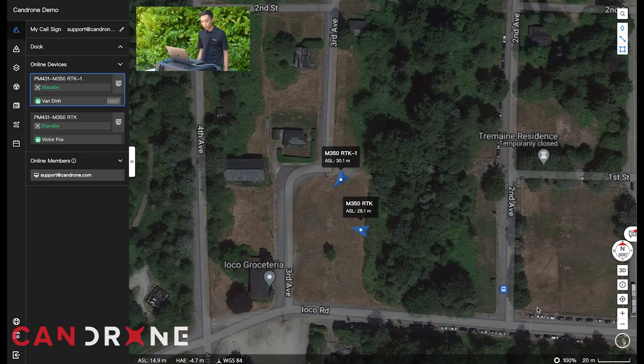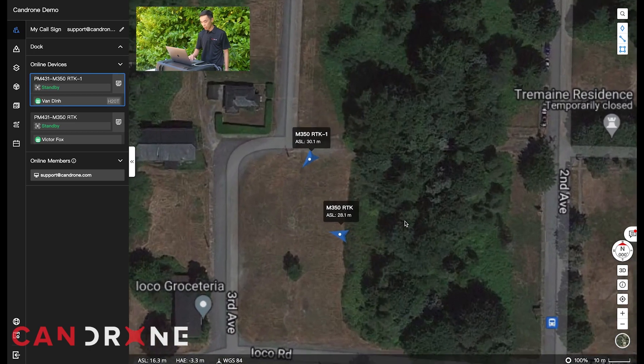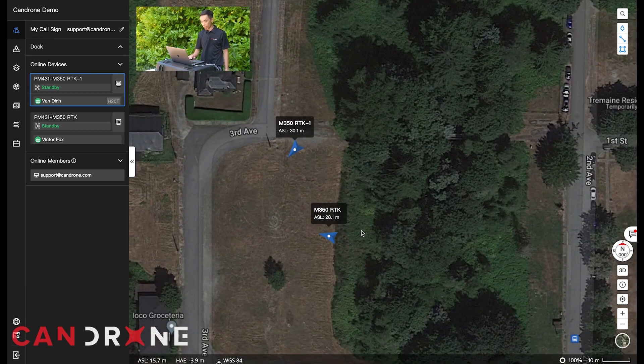Now that we're in FlightHub, we're looking at the command center here, which is my laptop. We have two DJI Matrice 350s that we'll be flying today to demonstrate this live view capability. I've got my assistant Victor operating one drone so I'm not operating two drones at the same time.